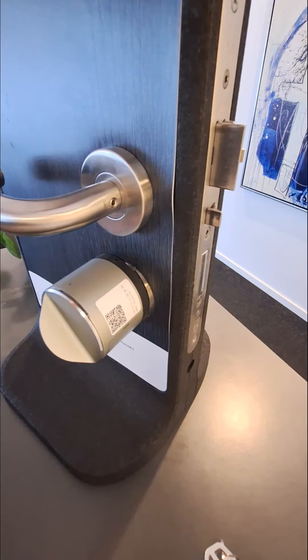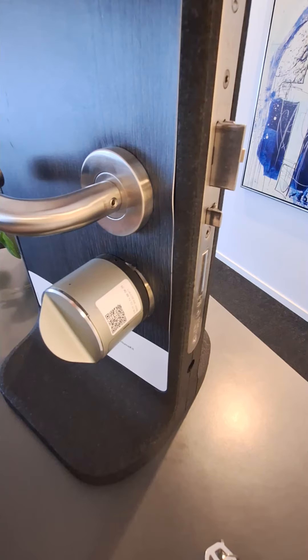If you need to lift the handle in order to lock your door, please do so now before starting the calibration process, and we always recommend that you do this with an open door. If your door has a retractable latch like this one does, you also need to go into the lock settings and activate the hold back latch feature before starting the calibration process.